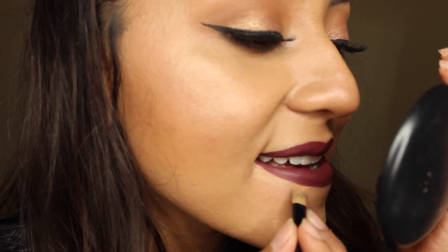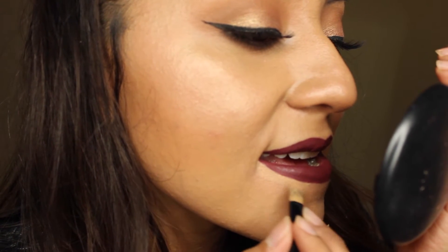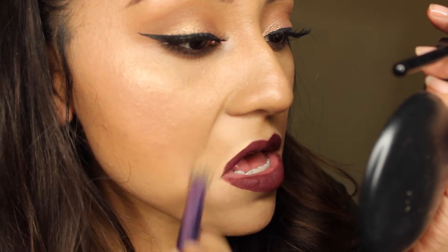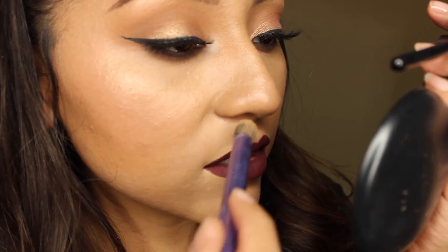The last step is just applying Fix Plus, because I cannot go without applying Fix Plus even if I'm not doing a full makeup look. And this is the final look! I hope you guys enjoy it - let me know what you want to watch next and I'll see you guys really soon, bye bye!